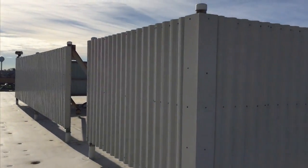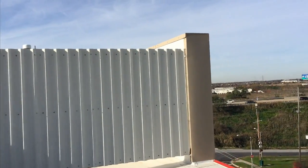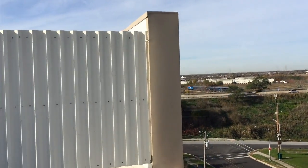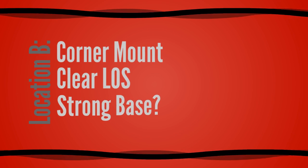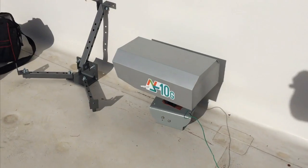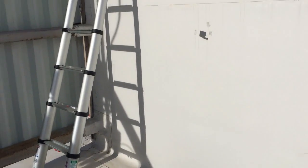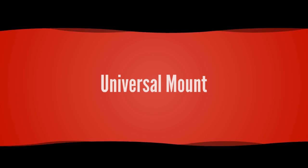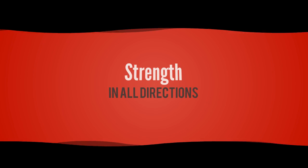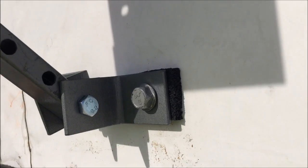So we had to start looking for an alternative location — maybe something a bit closer to the front of the building, away from all that rooftop machinery. Up front, that nice large thick wall looked perfect to us: corner strength, clear line of sight, a nice strong base. So that's where we decided to add the tripod mount.